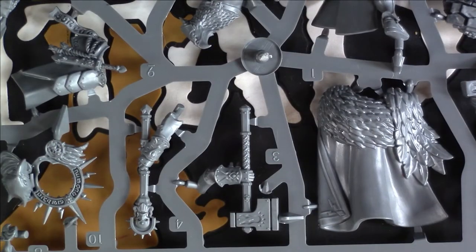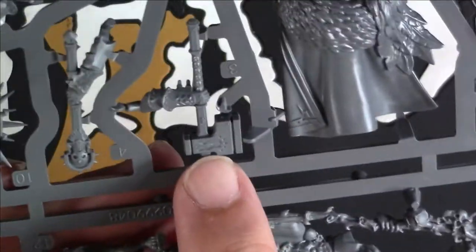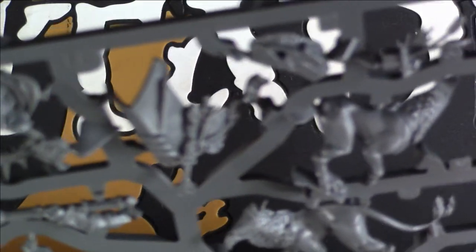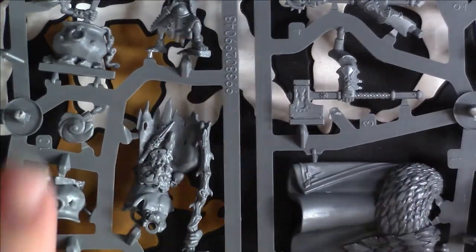Then you've got the other character frame for the Stormcast — the Lord Imperatent, with his cloak and a stonking great war hammer. Lovely modelled base, and he has a Gryph-hound to accompany him — we love a Gryph-hound, great little models to paint. So that's two more characters on that sprue, which is quite nice. Then here's another sprue — this is the Killer Boss on foot, and you have the Knight Arcanum, your caster for the Stormcast. Another absolutely glorious model.